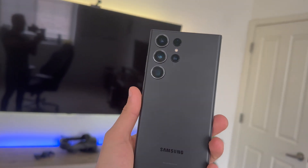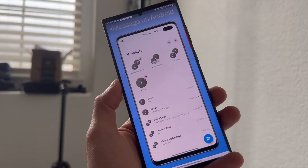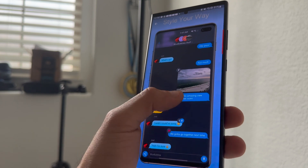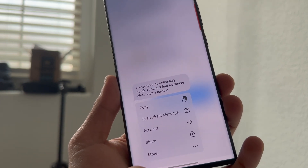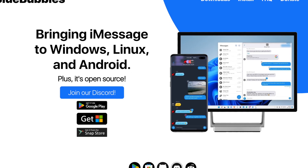The program that allows me to have iMessage on my Samsung and still have all the new features Apple brought in iOS 16 — like the capability to edit messages and reply with emojis or reactions — is all thanks to BlueBubble, which I'll link in the description. It's free to download and install, there's no monthly service or anything like that, it's totally free and it works surprisingly extremely well.